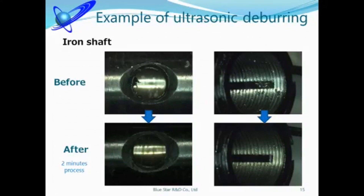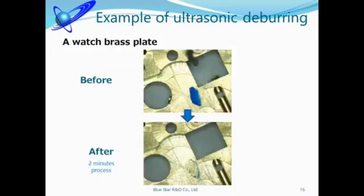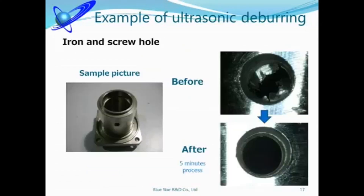This material is iron. Usually this kind of burrs are hard to remove, but it took only 2 minutes for deburring by our ultrasonic machine. This is a watch part — again, it took only 2 minutes to remove burrs. We got permission to show this item from the customer.